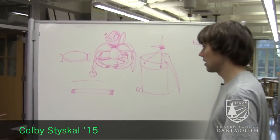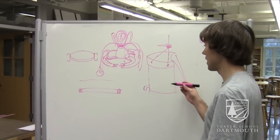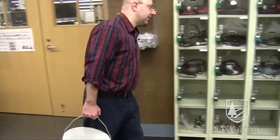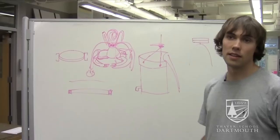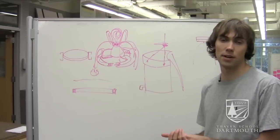My group is doing an engineering project where we're trying to mitigate the pain of carrying a five-gallon bucket. Currently a five-gallon bucket is kind of a pain to carry — you carry it along, it rubs against your leg, and the handle will break and put too much pressure in one spot on your hand.